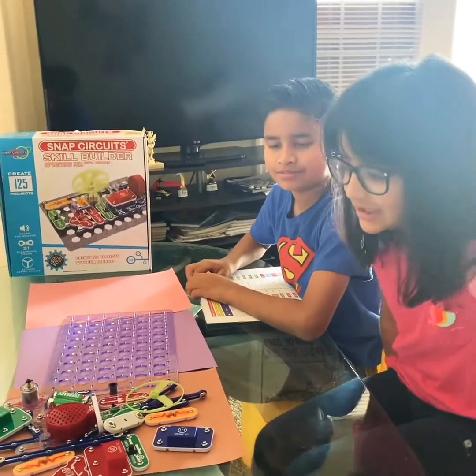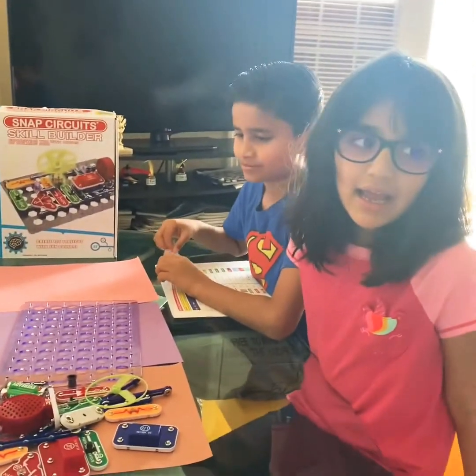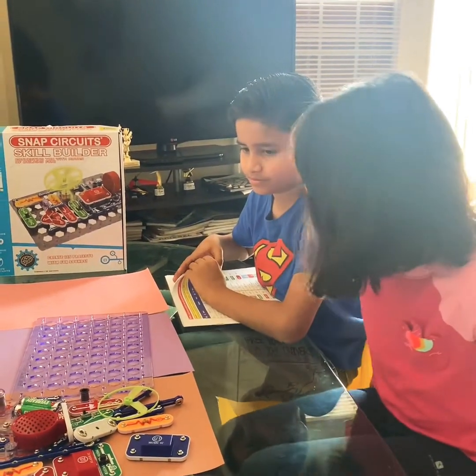Hello, my name is Artisha, and I came to my big brother's house, and my big brother is going to show us a science project.